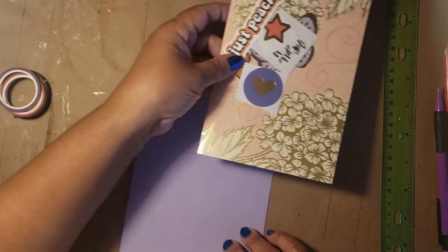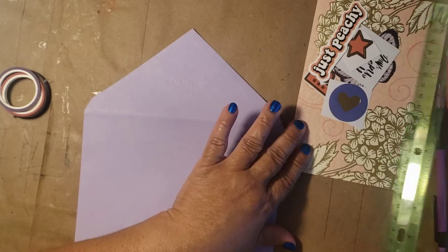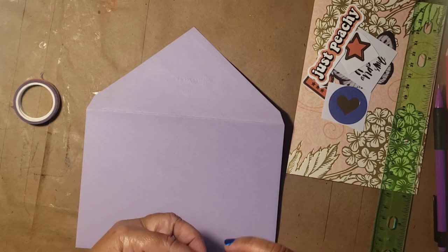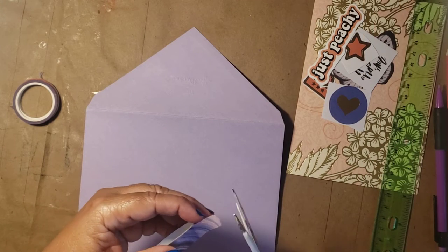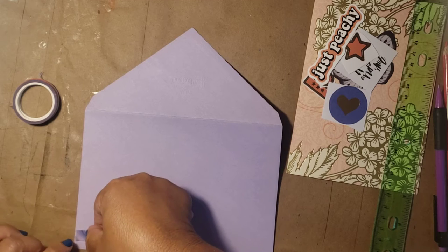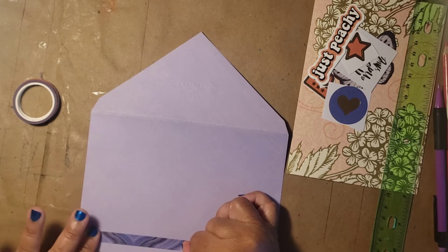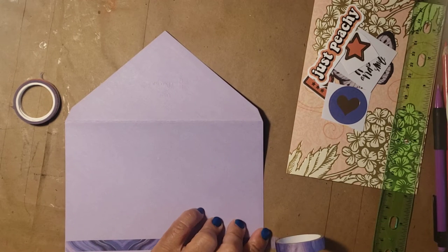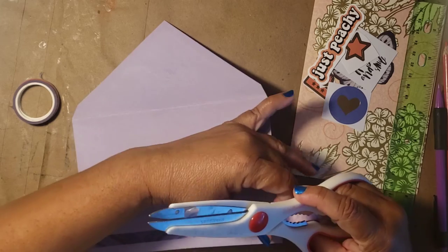Today is Mail It Monday. I'm not sure who started that hashtag, but I love it because it makes it easy for me to remember that this is the day I'm going to be putting mail out — just to give people a smile. That's what I think of it: just to give someone a smile when they open their mailbox, so they're not getting just the normal bills and advertisements and things you really don't want.